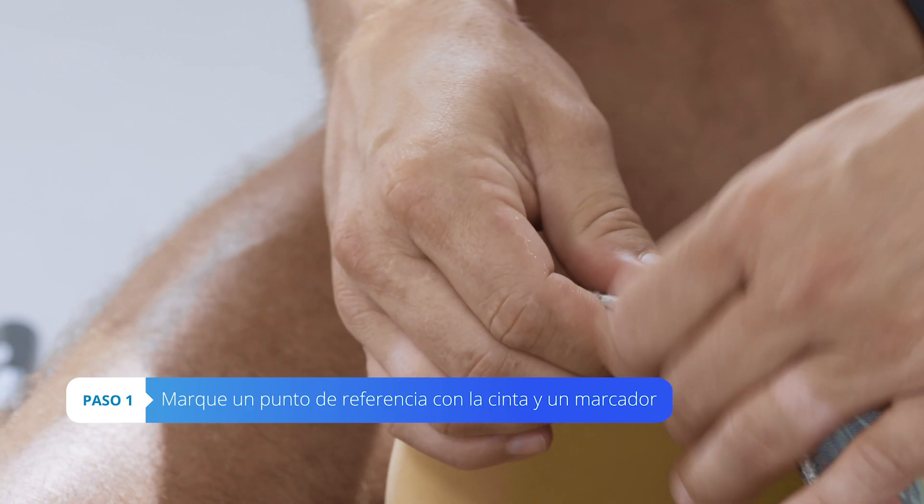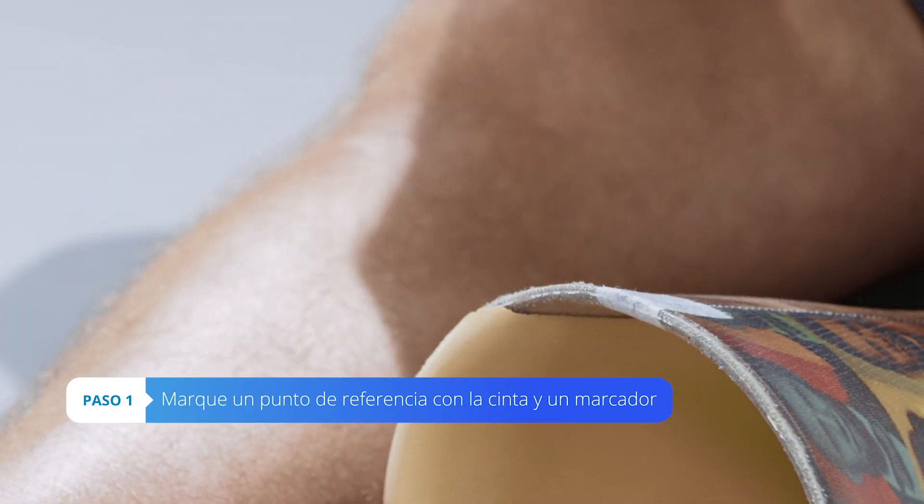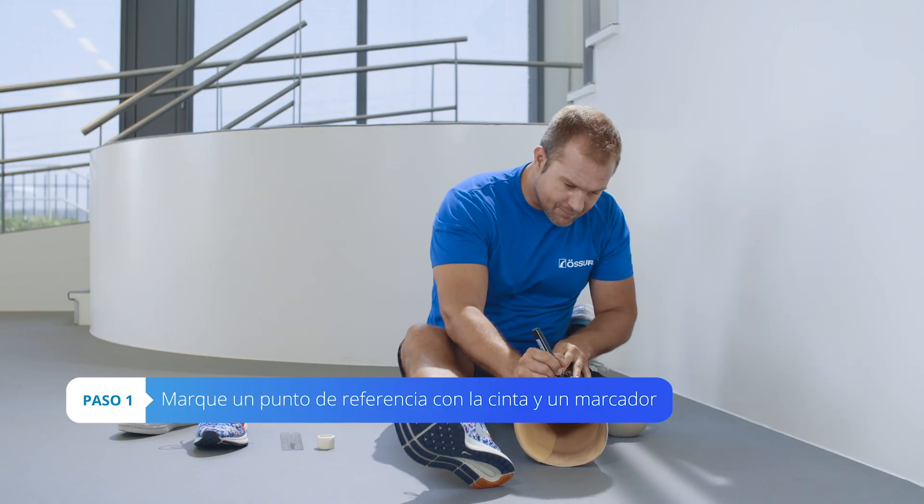Mark the back of your socket with tape. Make a reference point on the tape with the marker.